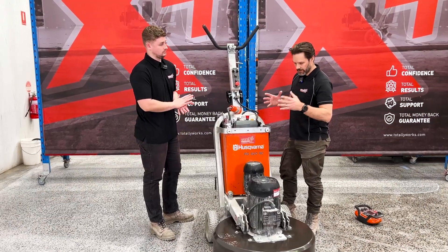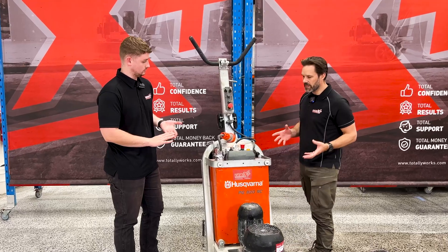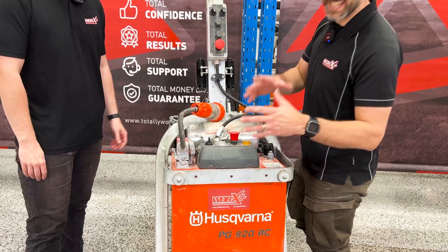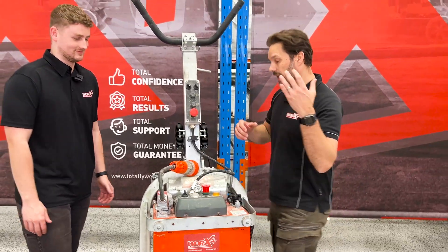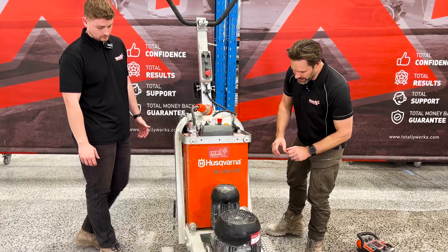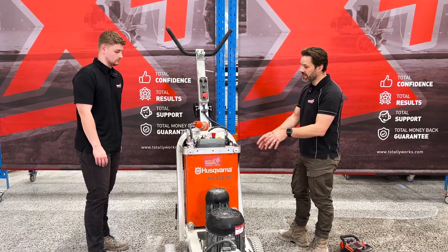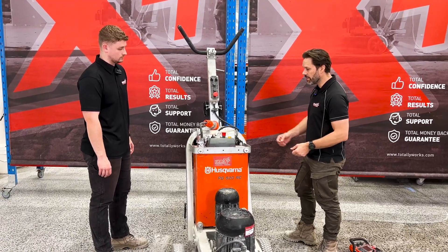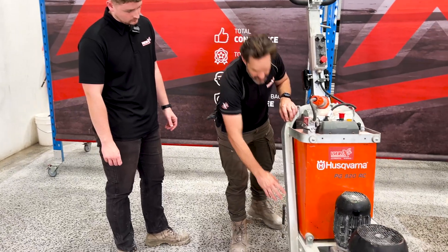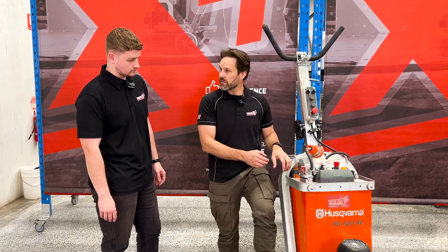At a glance, the machine doesn't look physically very different. There are a few minor changes, but if we get a closer look, we'll see there's a radio transmitter receiver box on top. And we've got some noticeably different wheels and some minor changes to the chassis itself.